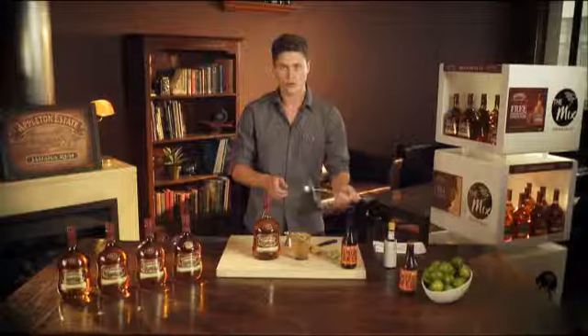Quick stir — absolutely delicious, super refreshing, kind of spicy, warm, yummy. The Jamaican Mule with Appleton Estate VX. Cheers.